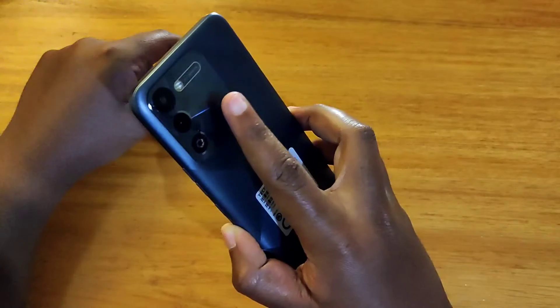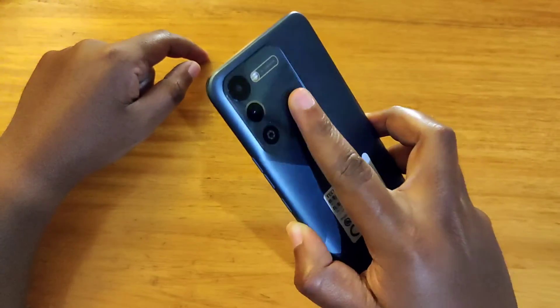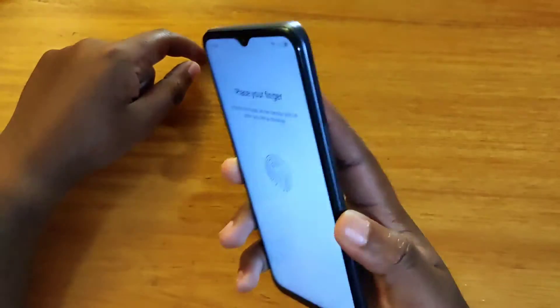So when you come to the screen, you just place your finger on the scanner here, it will start registering — just keep placing it there like that and it'll keep registering.